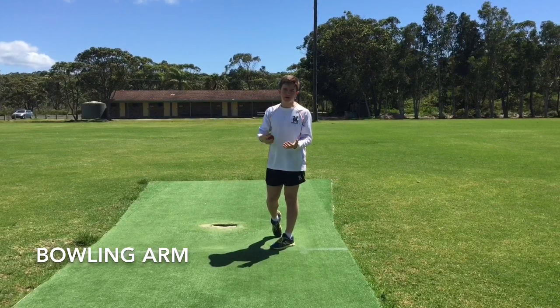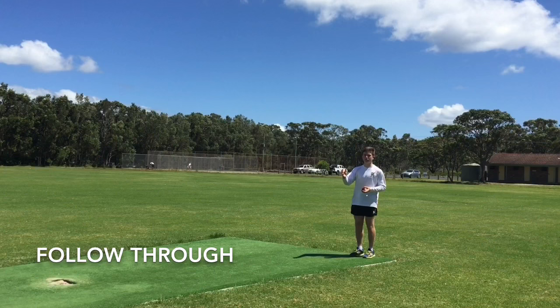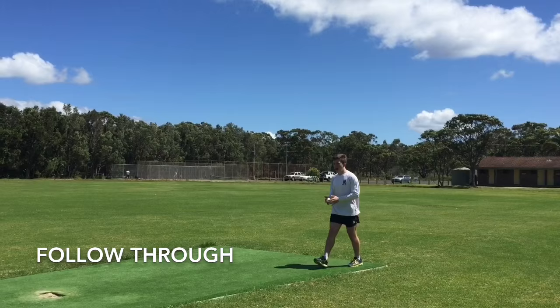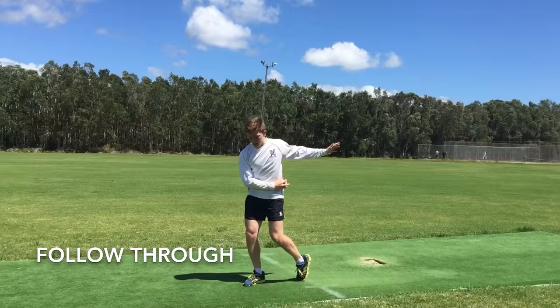The last thing to remember in your bowling action is your follow-through. Once you've generated all that energy and momentum and rotation through the crease, you don't want to lose that after you've bowled the ball. So making sure that as you're coming through the crease and you've bowled the ball, you're following through and chasing towards that target. Don't let any of that energy disperse.